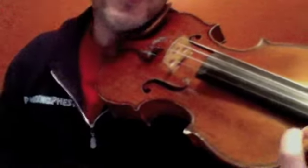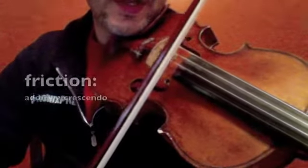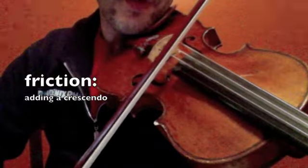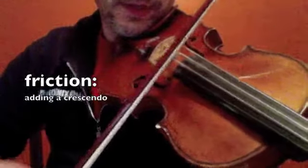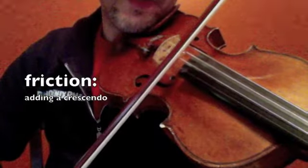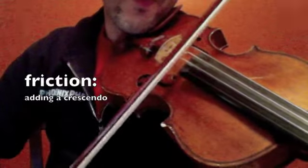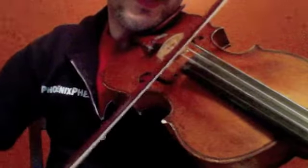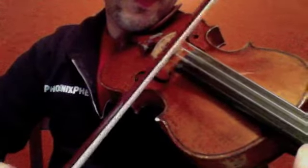Once that's mastered, we can add a crescendo into the piece. I start with a lighter bow and less bow, and then as I add speed, I also add weight. Then I move slower. It's not the most musical playing, but for now it's a very good start for this phrase. Less bow, less weight — more bow, more weight — slow bow, light. And then we finish it off with heavy and fast, all the way through, and then slow and light.